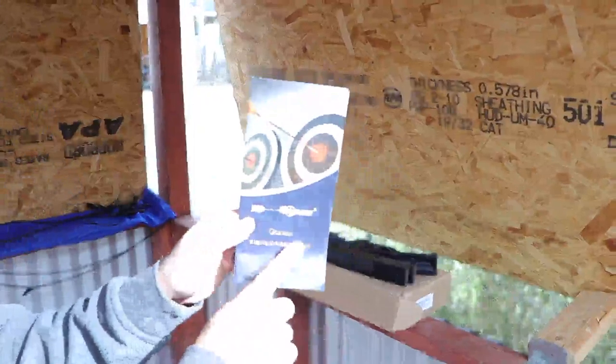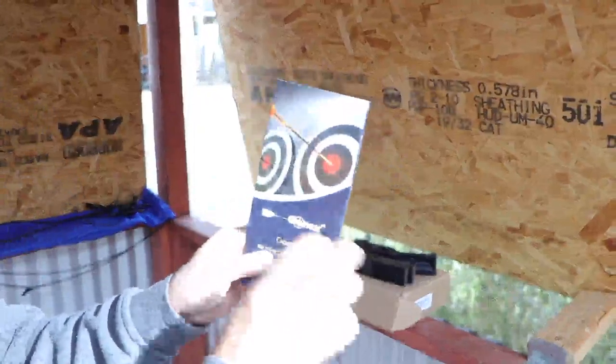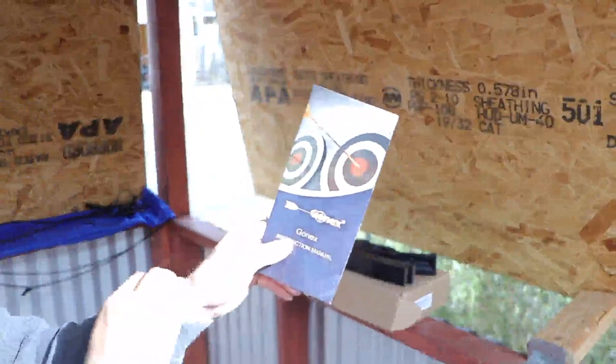In this video we're going to be reviewing the Gonex Top Archery bow. It's a 40-pound bow, either for youth or adult.